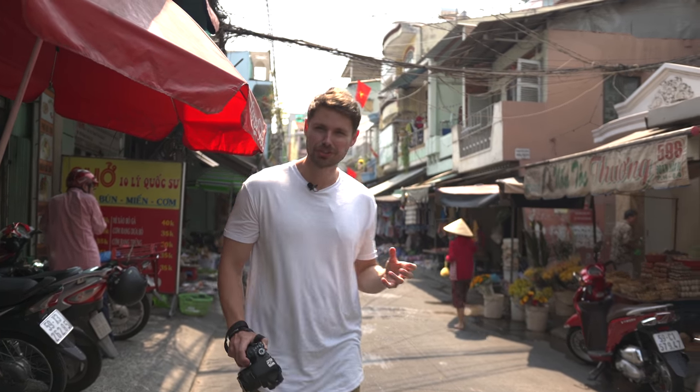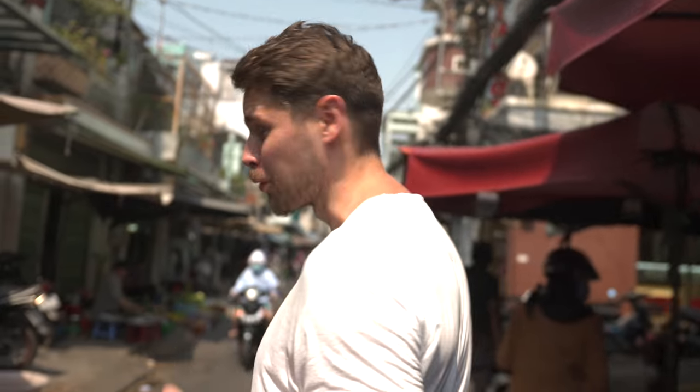I mean look, just on this one little tiny street, the possibilities are endless. But don't think today's a free-for-all. Oh no, we got rules.